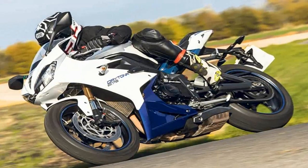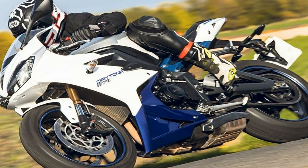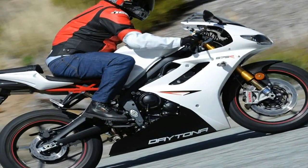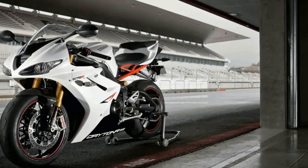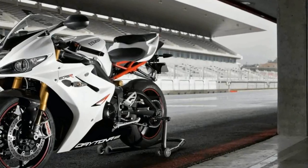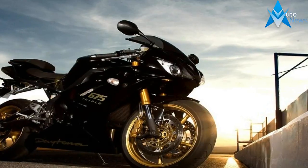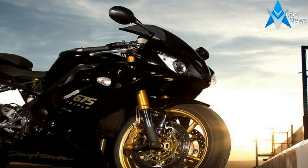As sexy as the Daytona line is, with its nicely rounded curves and slightly nose-down stance, it is far from a vanity piece. Wind-tunnel tested body panels tie the front of the bike together, from the windshield-bearing upper fairing down to the functional chin fairing. Although the Daytona presents a fair entry point to penetrate the air, those panels quickly taper off to nothing, leaving the rear end of the bike looking much more like a naked bike.